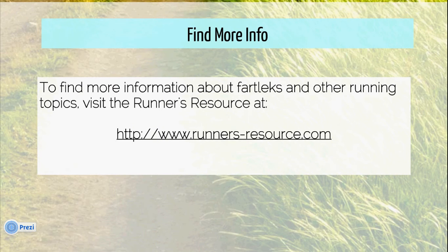For more info on fartleks and other topics having to do with running, please feel free to visit the Runner's Resource at RunnersResource.com. Thank you very much for listening.